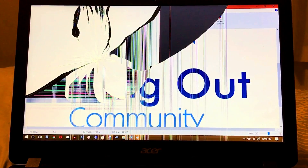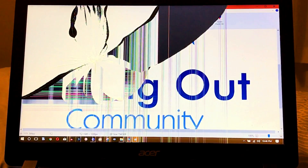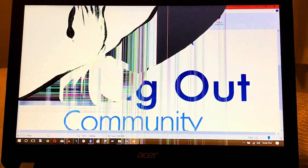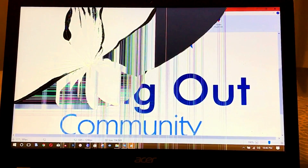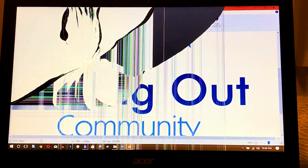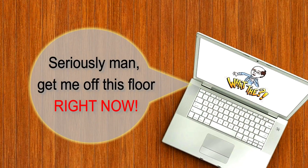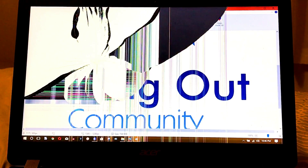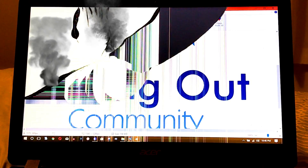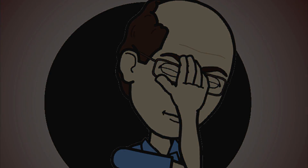Hey folks, it's Sean here with the Calling Out Community and today I'm going to take a slightly different direction than my normal news and current events fare to talk for a few moments about how to change a screen on a laptop. The reason is right in front of you. I had set my computer down on the floor the other day in my room and without even thinking I stepped on it backwards, heard a crack, and put my foot right in the middle of the screen.